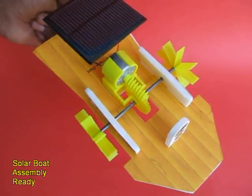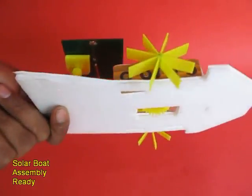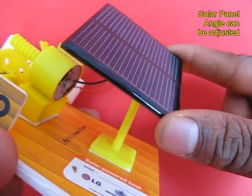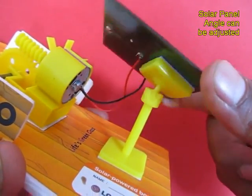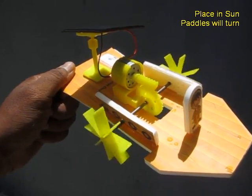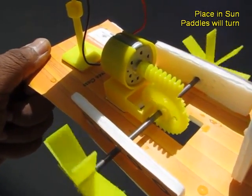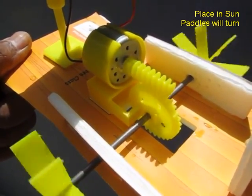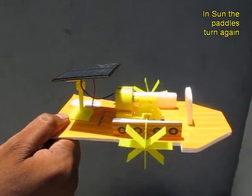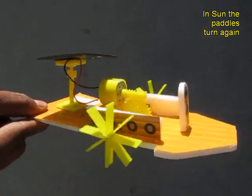This is the entire assembly of the solar board. You can see the worm is in alignment with the gear — when the gear moves, both paddles will move. The solar panel's angle can be adjusted to orient it towards the sun. When the solar board is placed in the sun, the solar panel produces electricity which runs the motor, which runs the worm gear, and that gear operates the paddles. When a shadow falls, the boat stops.